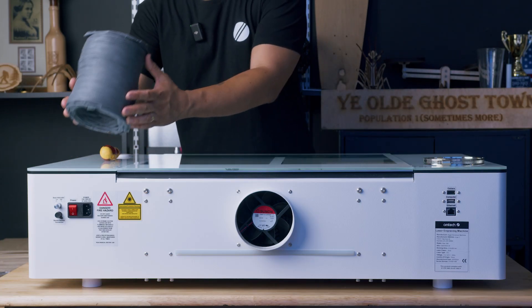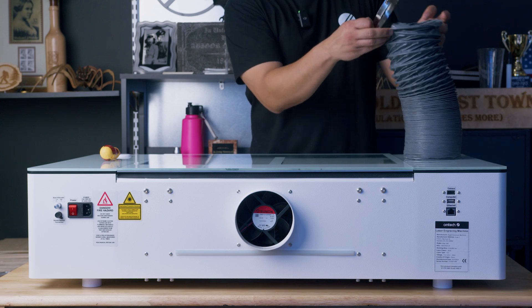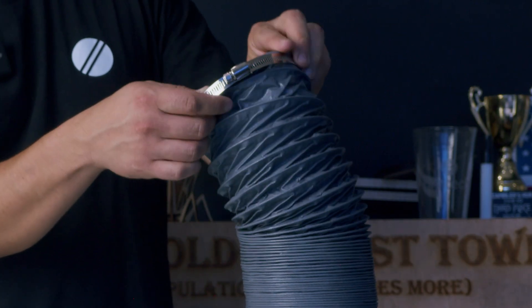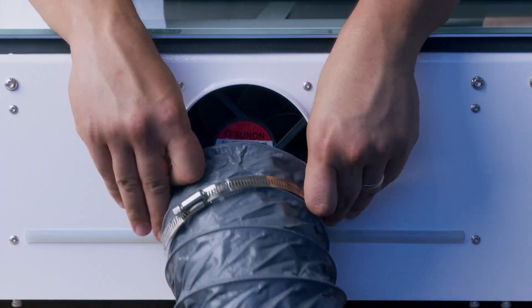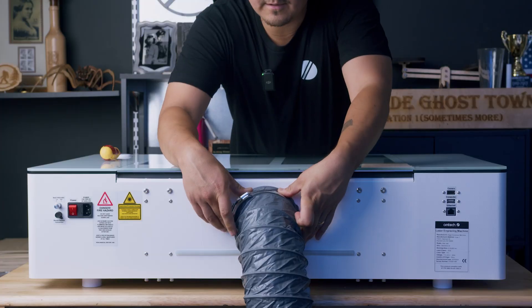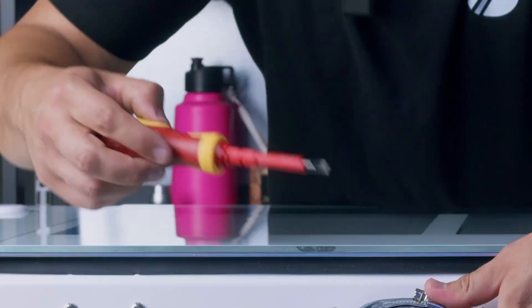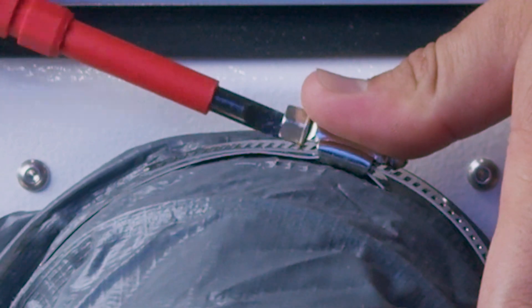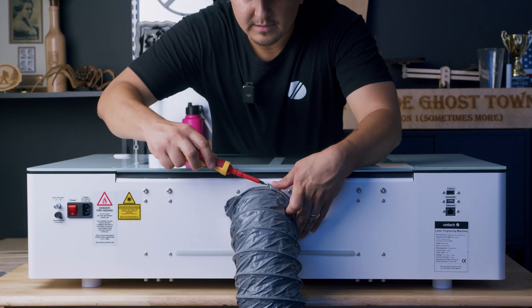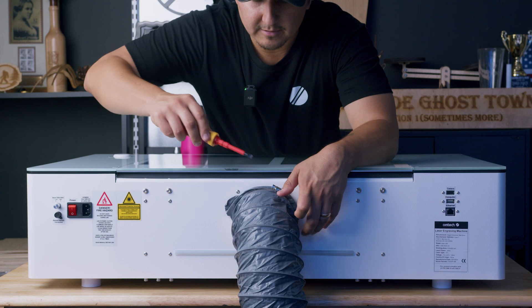We're going to get our small exhaust duct and this clamp, put it around one side, then pull it over the flange and put the clamp over the flange. We're going to get a screwdriver — you can use either a flat head or a Phillips for this. I'm using a flat head and just start tightening it down.